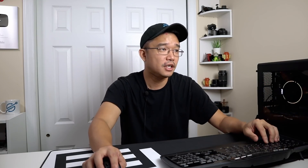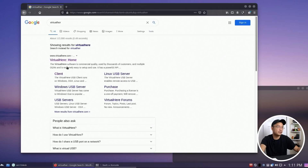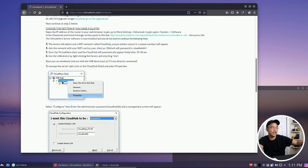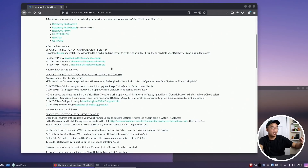Let me close out of OBS and show you how to get this up and running. First you head over to the VirtualHere website. There's a cool thing under the hardware section: you can actually download an image just for your Raspberry Pi — it becomes something called the Cloud Hub. You can control the Raspberry Pi through that menu, set up Wi-Fi, whatever you want. If you want a dedicated Raspberry Pi model they have an image specifically for the Cloud Hub — I haven't tried that yet.